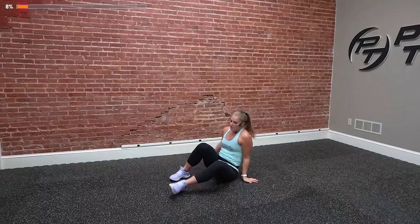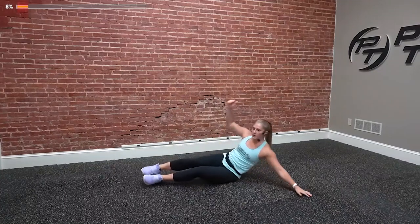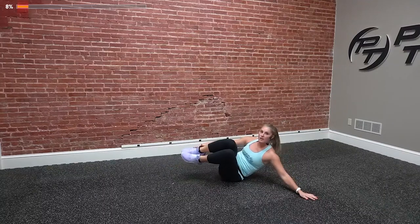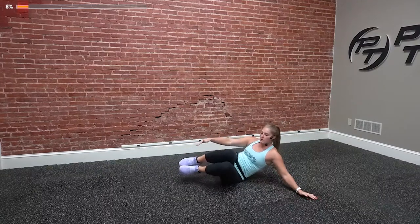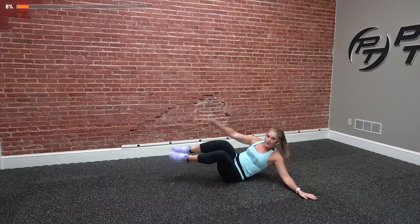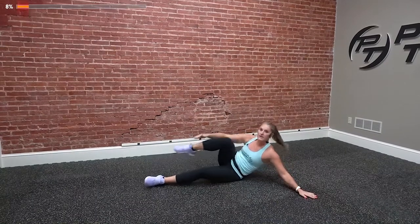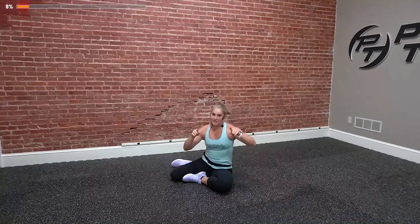Last one is side V-ups. You're going to be on the meaty part of your butt, come in, tuck the knees in, and extend out. I'm not on my tailbone and not on my hip — right on that glute. Option to leave that bottom leg down. Those are the five exercises. We're doing 40 seconds on, only 20 seconds off — a two-to-one work ratio, working twice as long as we rest.